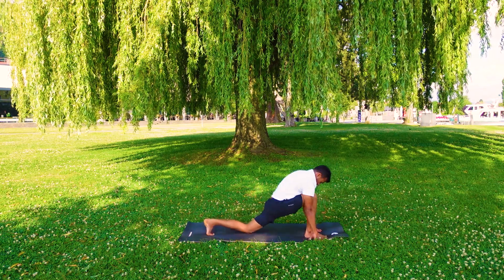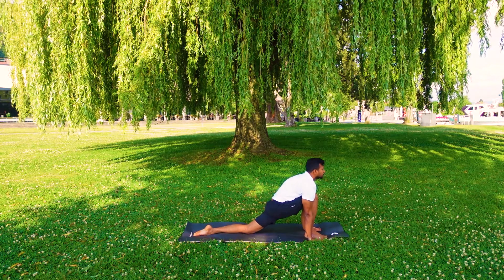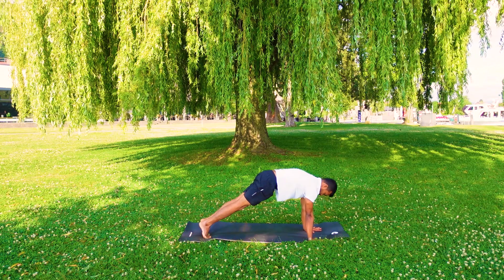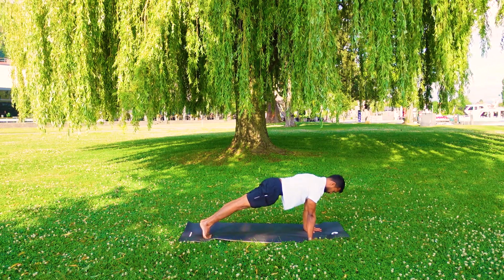Inhale, left leg back, left knee on the mat. Right feet between the palms. Hold the breath, other leg back. Push up position. Body in a straight line.